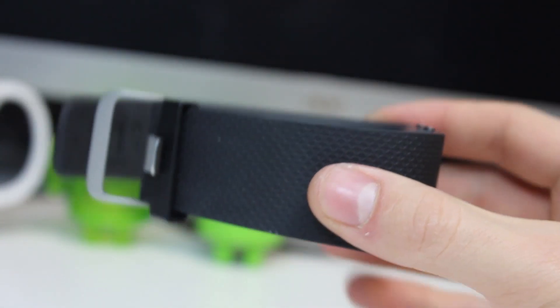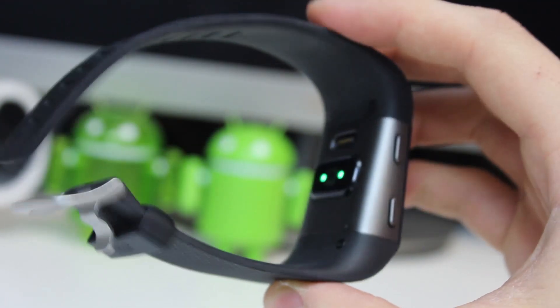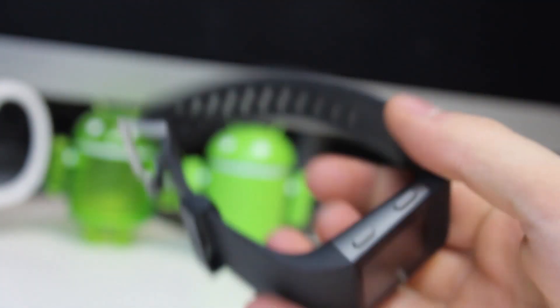Setup again was very simple. I already have a Fitbit profile so all I needed to do was connect this via Bluetooth to my LG G4. On connection, it automatically updated the firmware on the Surge.